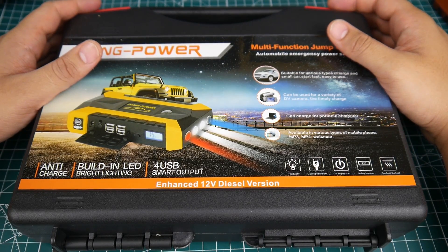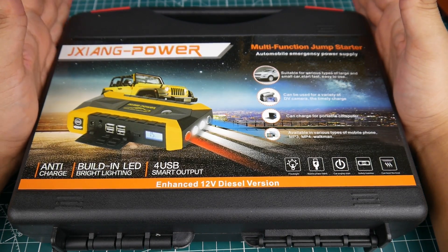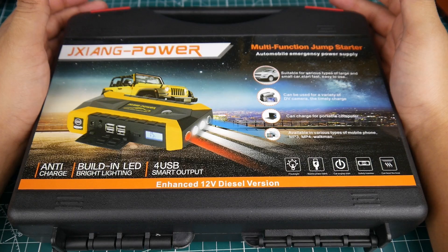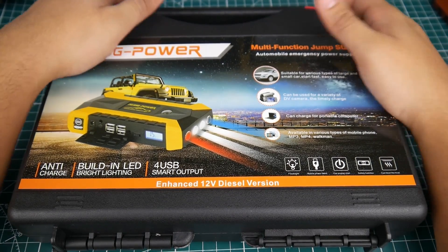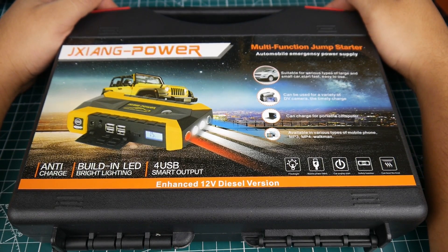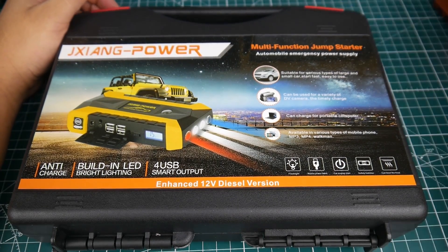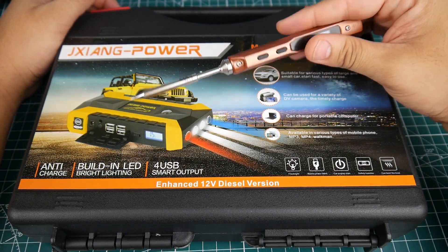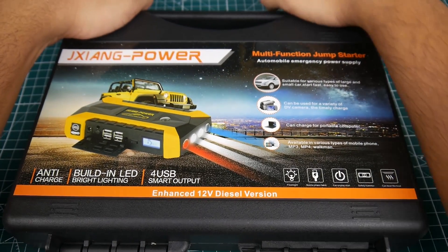You can charge your laptop, phone, GoPro — anything. This thing has been stuck in customs for over a month and I just got it two days ago. I'm in love with it. One of the main reasons I purchased this was to avoid using my LiPos for soldering — I just don't like doing that.